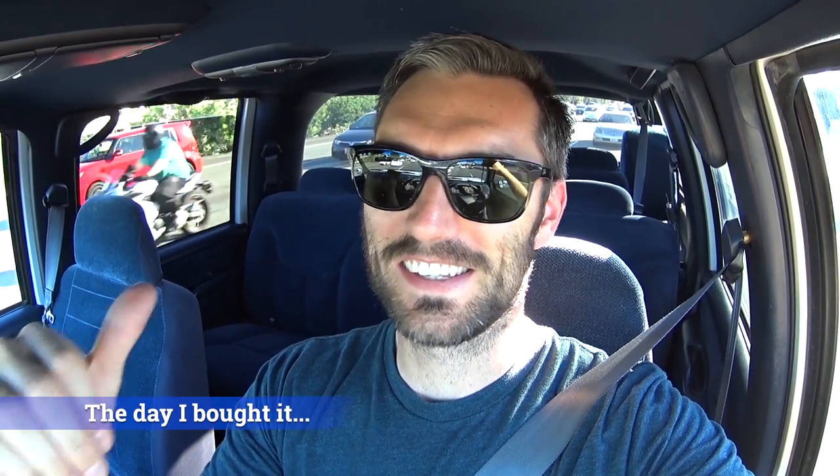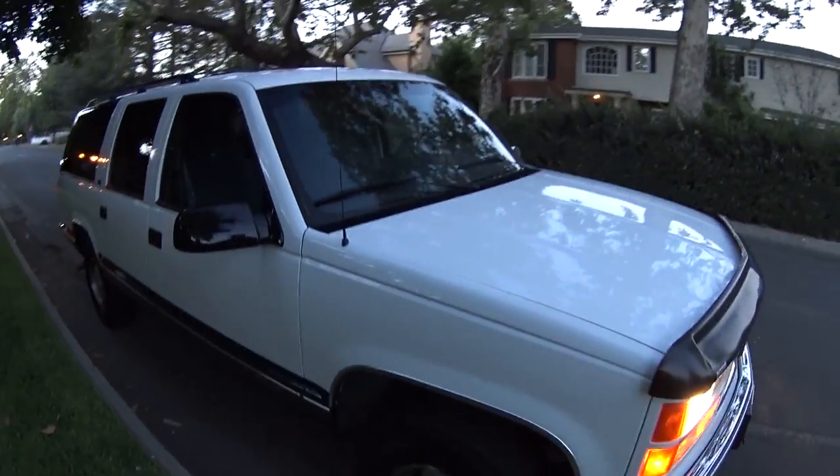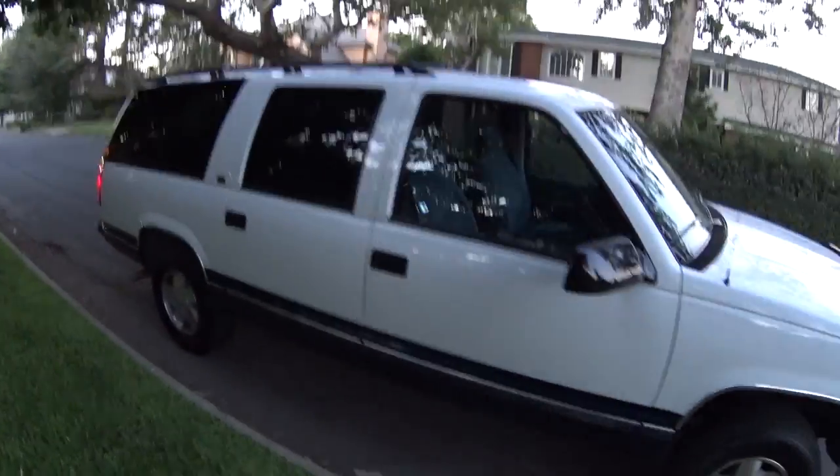They had a set of these window deflectors as well as this unibrow here. When I first bought this truck it did have a bug deflector on the front hood — I actually liked the way that looked a lot — but the one that was on there looked like it had been on there forever, so I took it off. I've secretly been wanting to get another one for a long time, so I figured since I was getting the window deflectors, why not go back to that bug deflector on the front also.